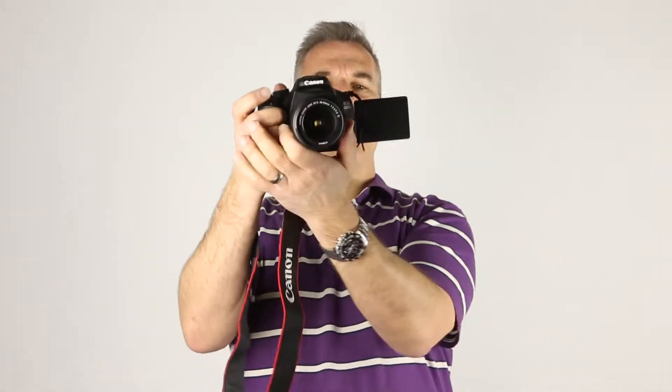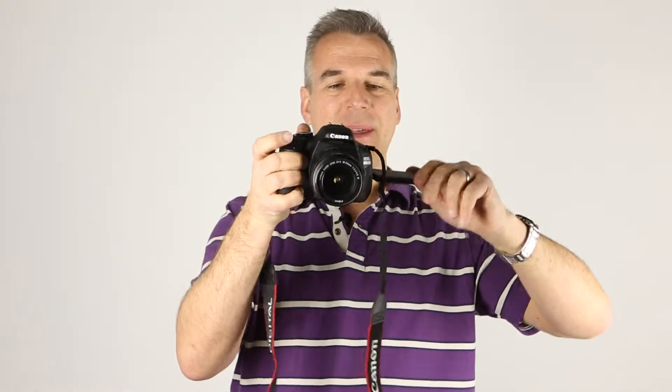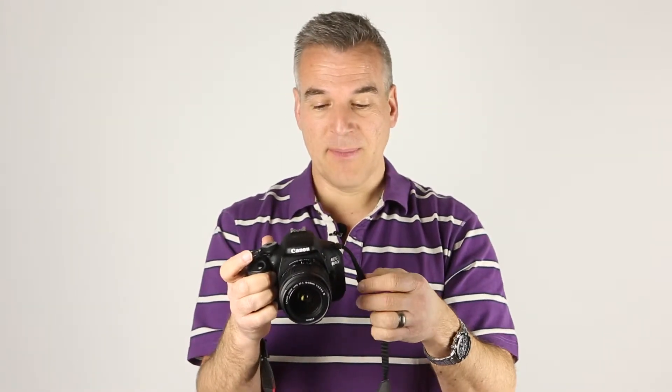This might seem a silly question, but how do you hold your camera? A lot of people use the back display — I've seen it so much and it frustrates me. You can have the display out, looking at the back, pointing the camera, but you really haven't got much chance of holding it very steady. Even with the display folded back in and looking at the picture from behind, it's not stable — it's not the way we're taught to take photos.